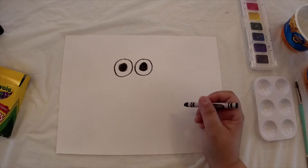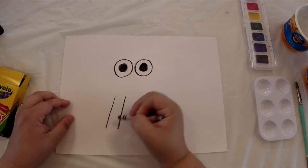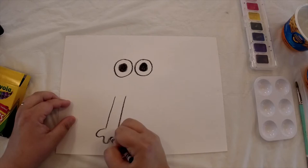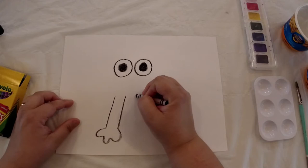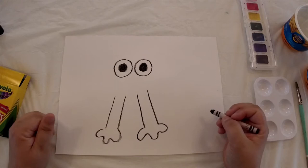Next we're going to draw his front legs. We're going to go kind of underneath each eye and draw some slanted lines straight down. Then we're going to give him his webbed feet — give him three little webbed toes. Do the same thing under the opposite eye. Now you should have his front legs together.